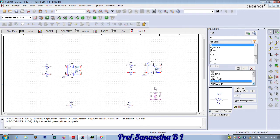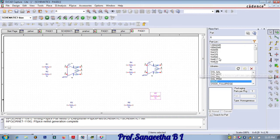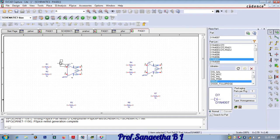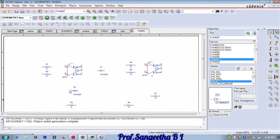Now we need diodes. Click on the diode and select D1N4007, double click. The diode has to be placed in reverse — click on the component and rotate it. The second diode should also be rotated twice. Place them in position, then we'll do the connections and give the supplies.